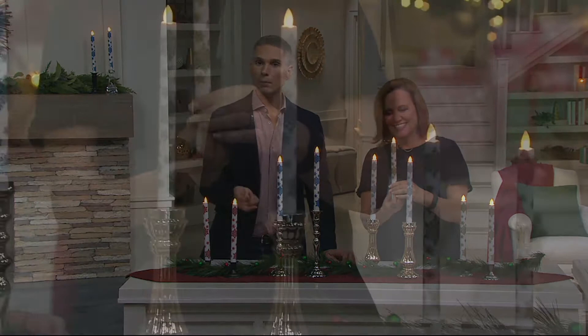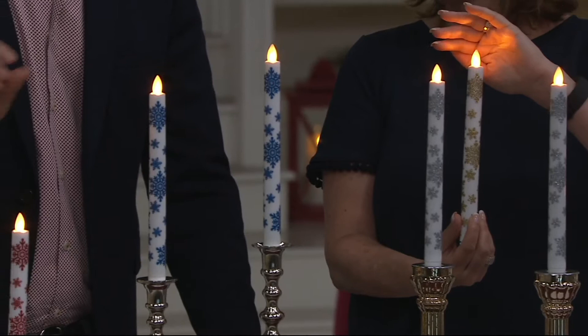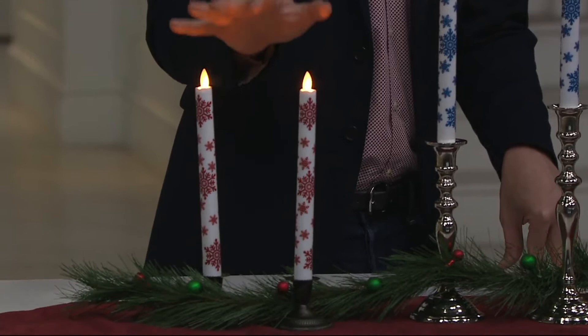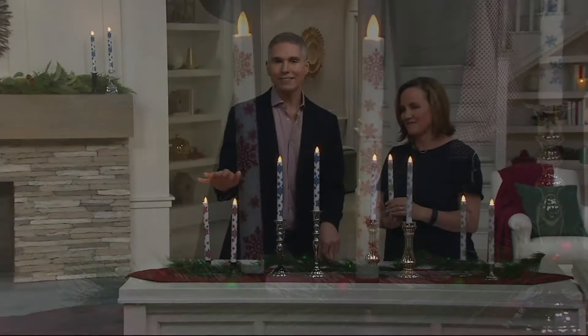That'll go for almost a third of the year before you refresh the double A's. Whether you're setting them on the timer and forgetting them all season or turning them on just when you want to use them, today you're getting a set of two. It's very hard to find flameless taper candles, so I would pick these up if you haven't seen a pair that you love.